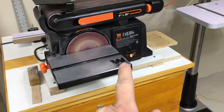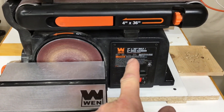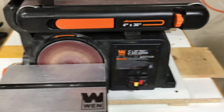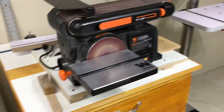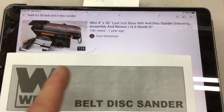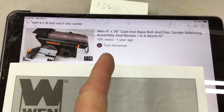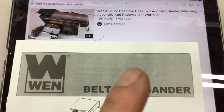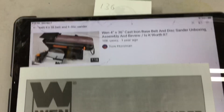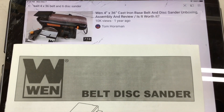Welcome back — we're doing a one-year review. Has it already been one year since we picked up this 4-inch by 36-inch belt, 6-inch disc sander from Wen? I'll tell you, after one year my initial thoughts: I've been very impressed. There's the original video — I'll leave the link below. It was one year ago and 10,000 of you watched it, so thank you. It was $136 on Amazon. Let's see if it's still $136 today.